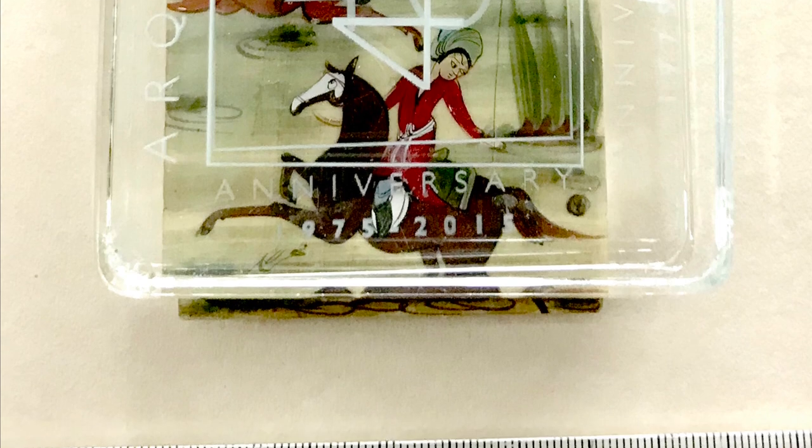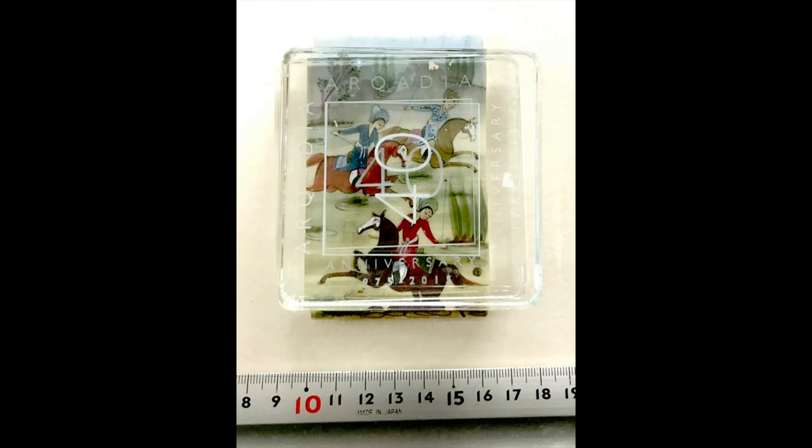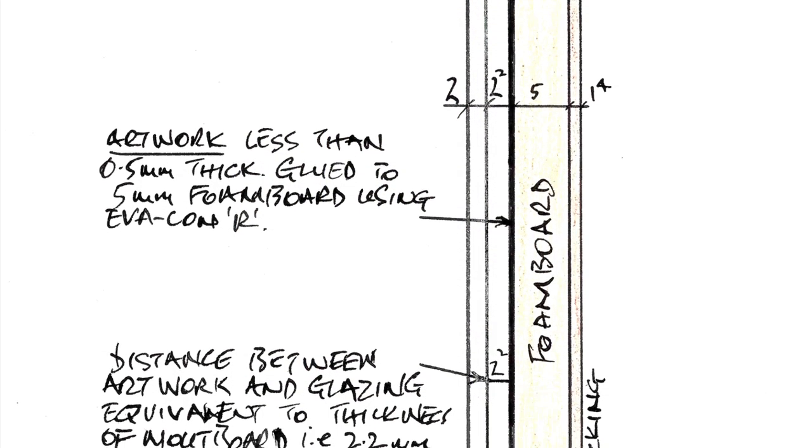Once dry, I again used Ivacana to adhere the foam board and ivory onto mount board — the mount board used was Arcadia's vellum. The decorated mount presented a little more of a conundrum, and it took some time to decide what would be in keeping with both the style of artwork and the subject.